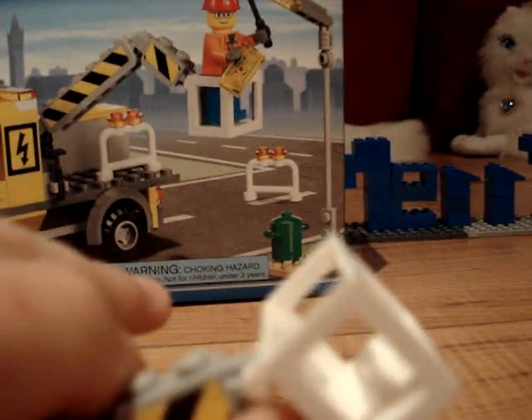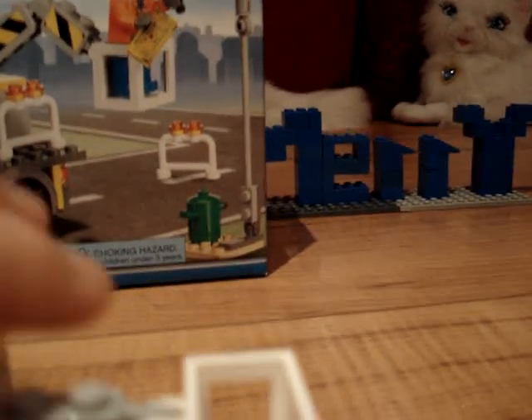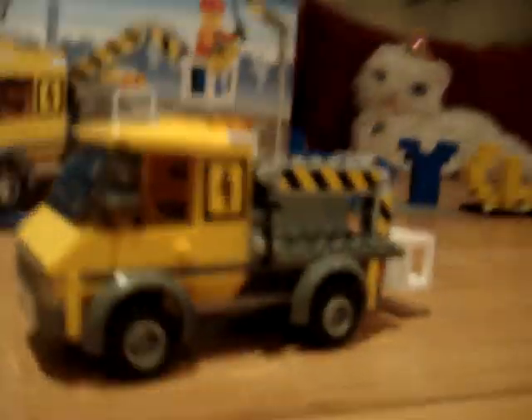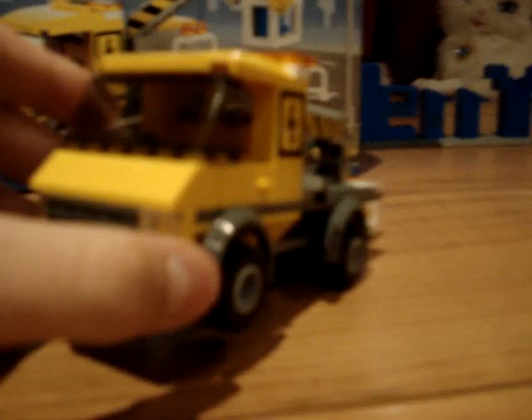I'm not really sure what I'd rate this — maybe an eight. I got this for $17.99 at Zeller's in Waterdam, around there. So yeah, eight, eight point five — around that category. Pretty good set, I like it.